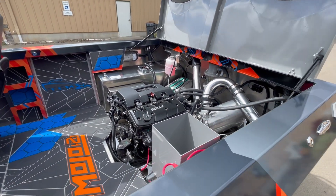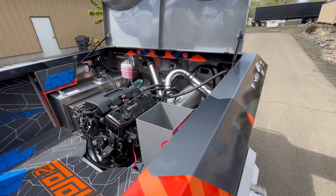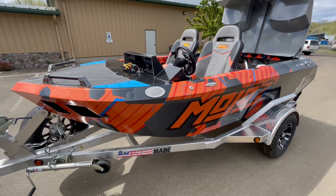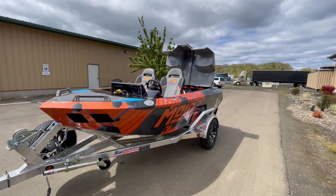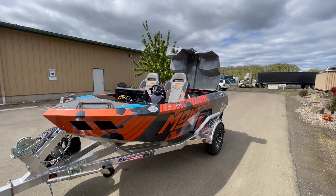So for now that concludes the Mojo H2O boat. We're going to take it to California now and finish putting the top on it. When you see it with the top on it and all of its beautiful colors, you're going to see another version of this boat. See you soon.